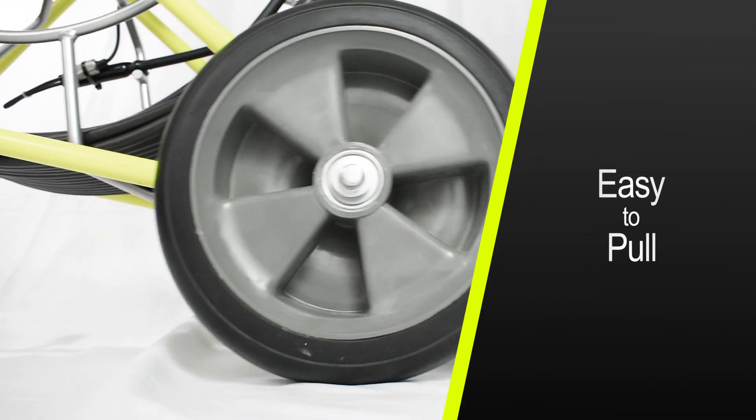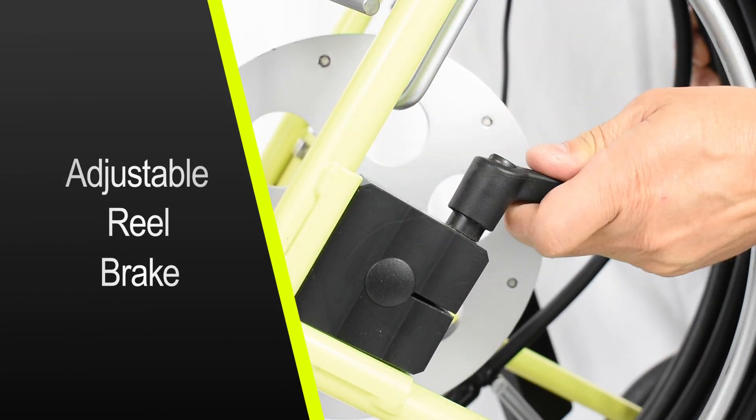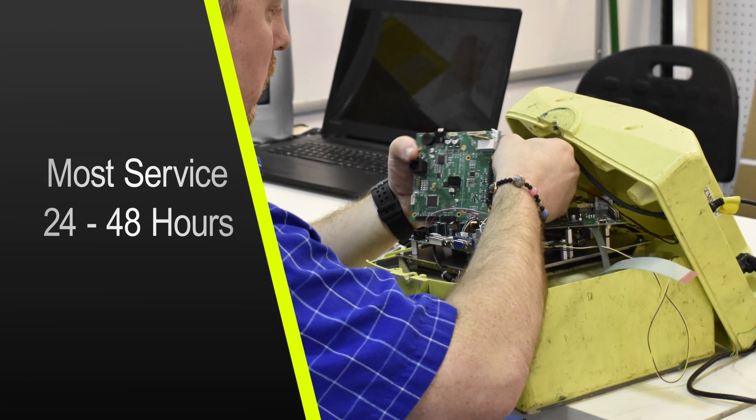The standard size frame has large wheels, making it easy to pull. The adjustable reel brake allows for smooth operation. Every IV-2 tablet is manufactured in Wisconsin and is serviced in 24 to 48 hours.